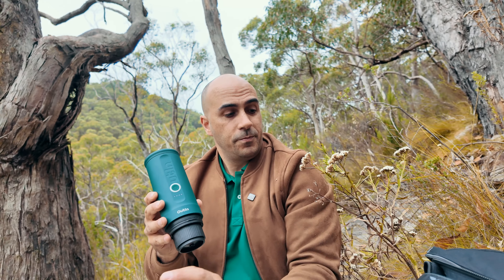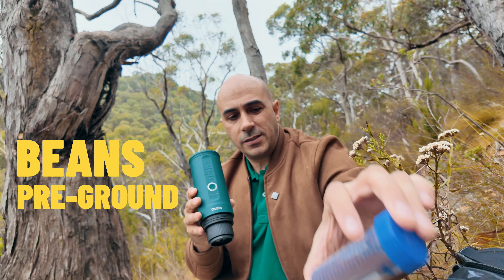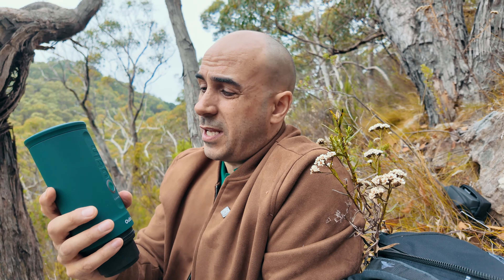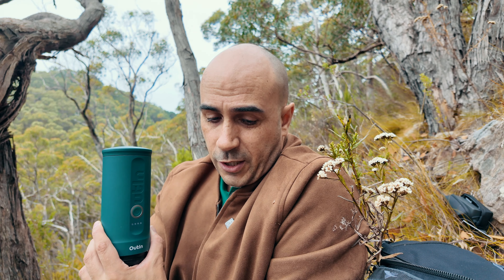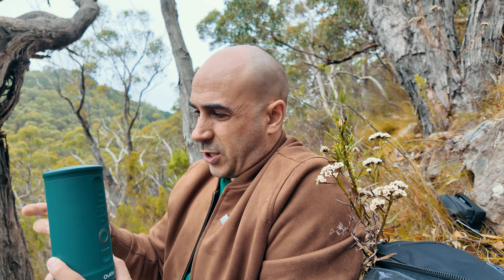I've got a couple of brews here I want to do. I've got my bag of goodies — some beans, some pre-ground, and a pod. That'll give us a good example of three different types of brews. I might even try doing one with boiling water and one running through with thermos water to see how it goes. I've got some milk as well, so that's going to be interesting to see if it cuts through the milk.